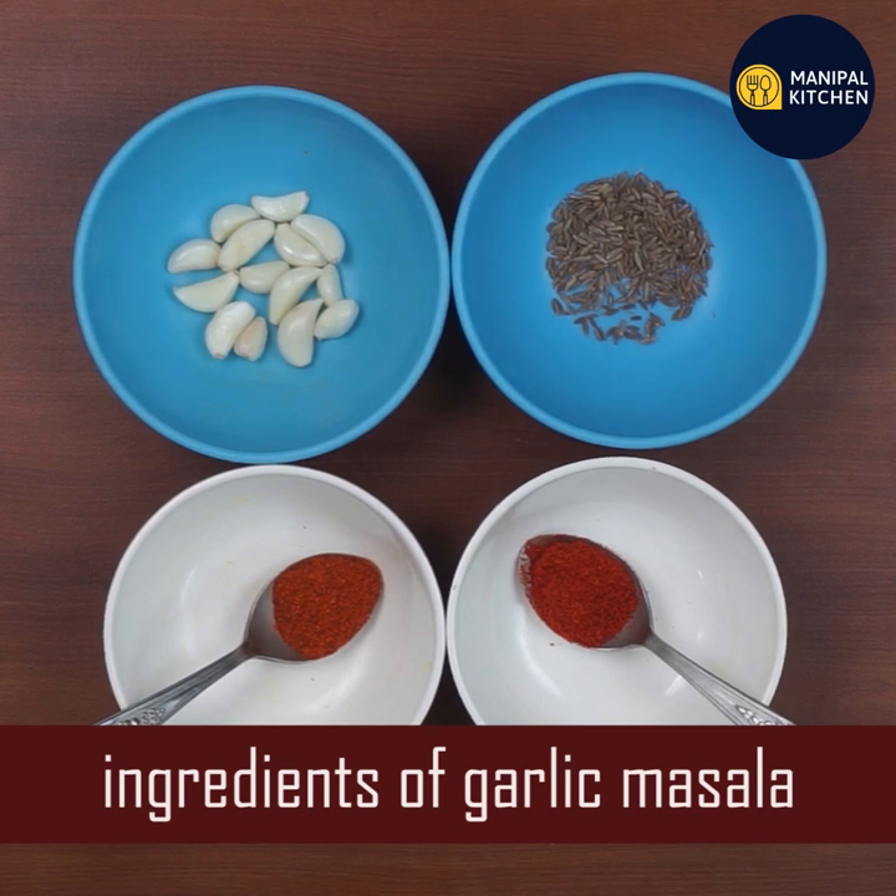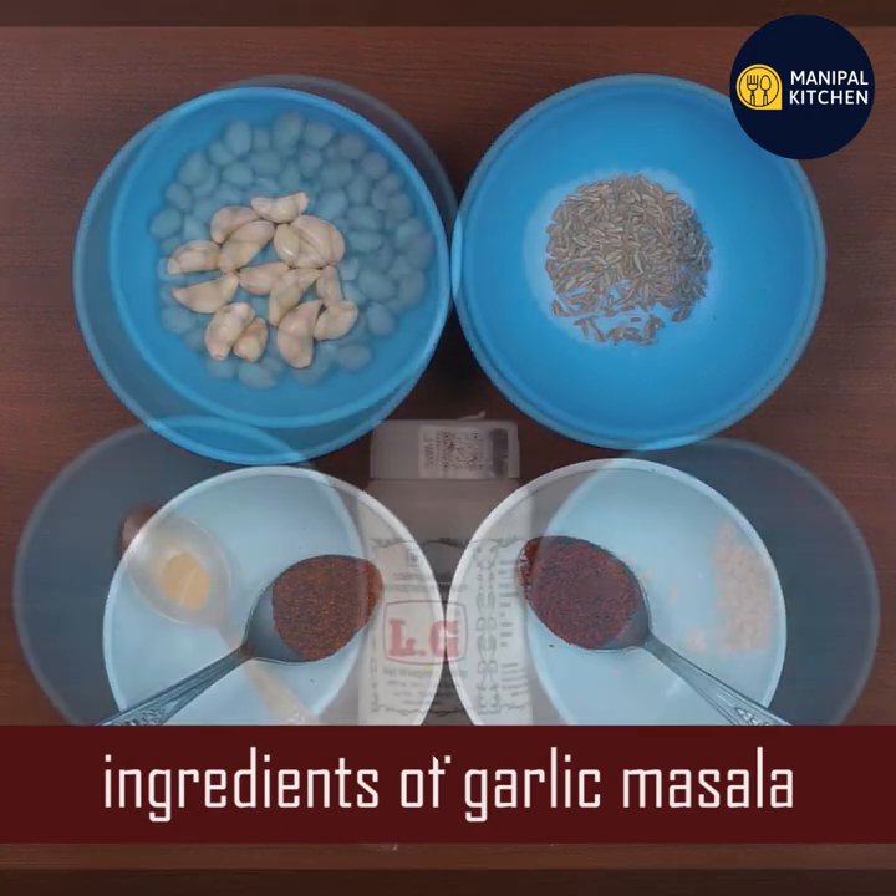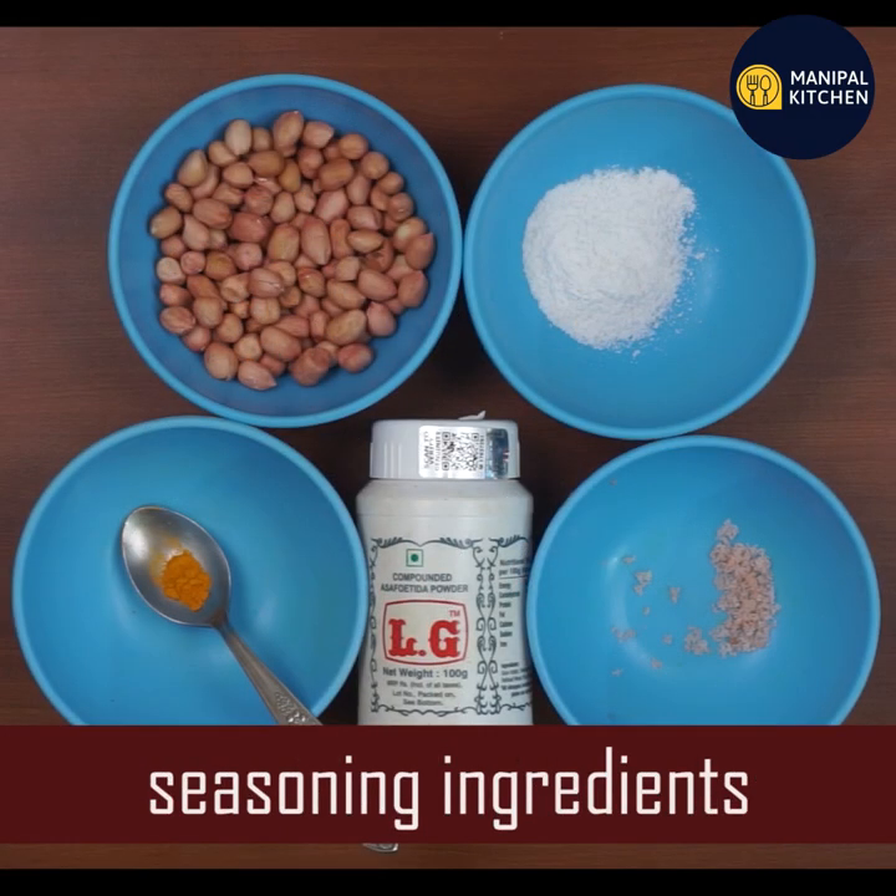I am going to show you a little bit of garlic. I forget about that — it will be a little bit of masala. This is a little bit of seasoning.